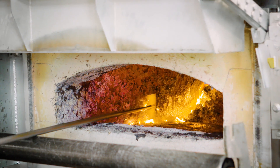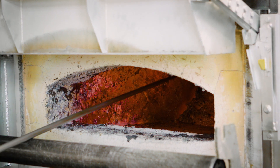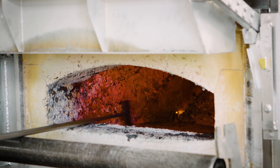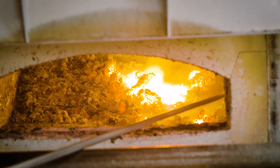Subsequently, you clean the walls of the melting chamber. With the scraper, tanney dross or corundum buildup can be removed. This also applies to the passage to the holding chamber and to the ceiling.